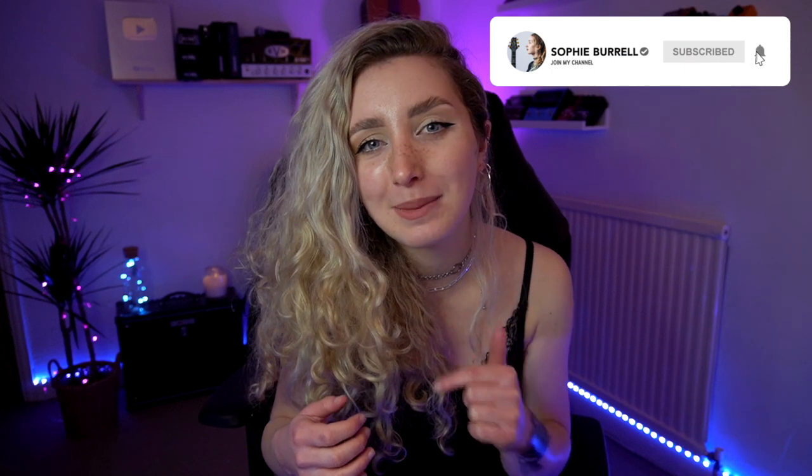If you did enjoy this video please hit like, subscribe and drop me a comment down below letting me know what song you would like me to learn next. That is all for today my lovelies and I will catch you in the next video. See you later, bye.